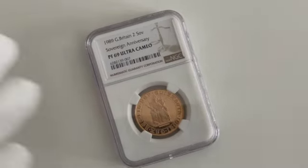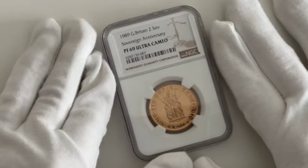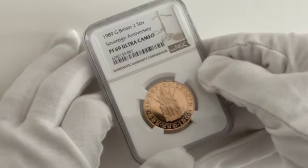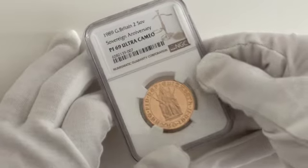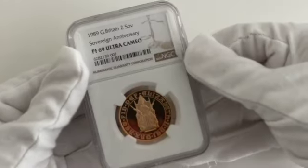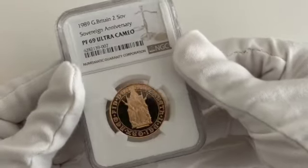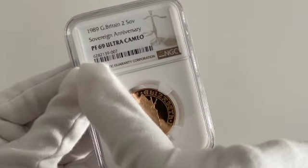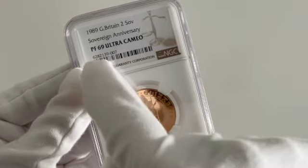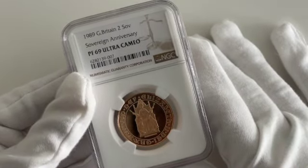The first coin today is the 1989 Great British Double Sovereign with an NGC PF 69 Ultra Cameo grade. For those of you that don't know much about grading, I'll give a little explanation. The PF stands for proof, which is what this coin is — it's a proof coin.